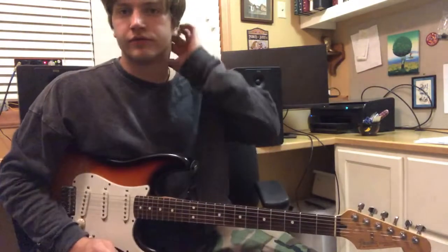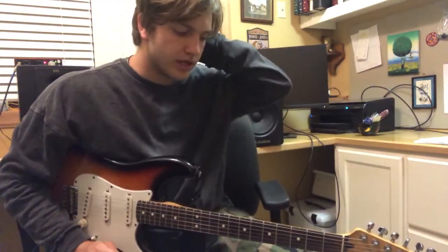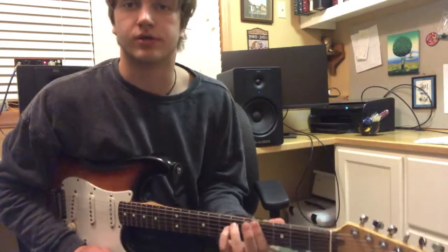I'm gonna do a quick guitar tutorial for our song, The Mood. I apologize for having bad strings or coming out of tune right now.